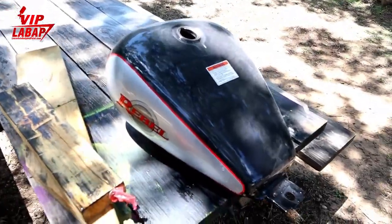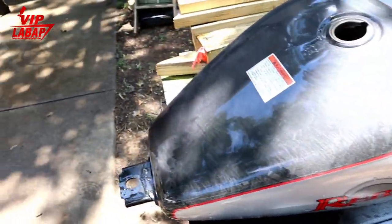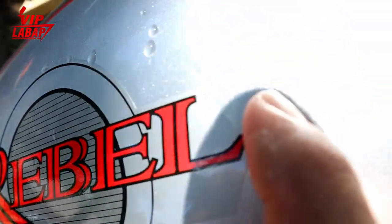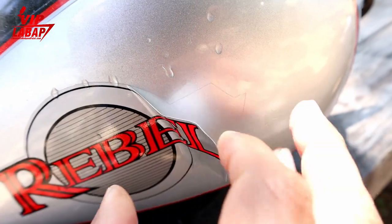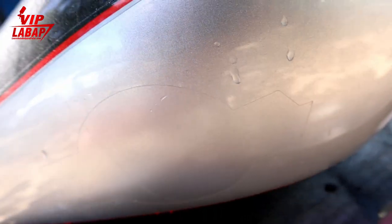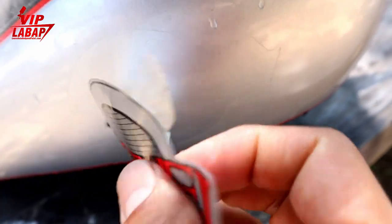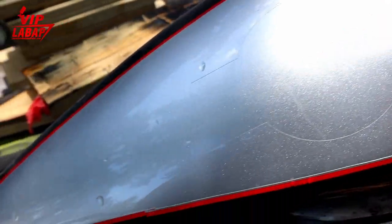This is a Honda Rebel gas tank that we're going to completely take off the Rebel branding and take off this pin striping that was cleared over. A lot of these motorcycle tanks they do clear over the pin striping. This Rebel here looks like it's on the outside of the paint which can be peeled off — look, it actually can be peeled off. It looks like they cleared over this decal, kind of weird how they did that. This is a flat paint underneath if you can see.